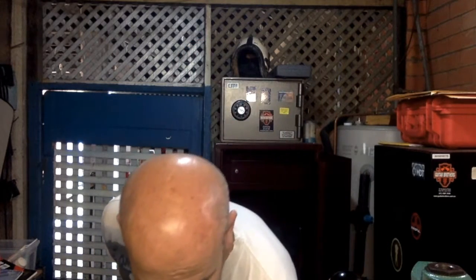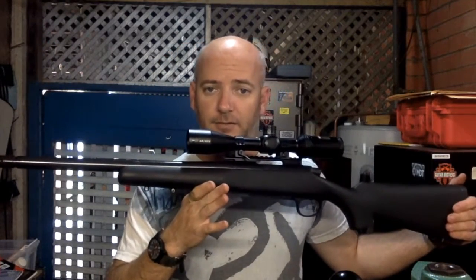I was sitting there last night thinking: what am I going to do with this really nice HS Precision stock that came with the Remington? I thought I should sell it — I'd probably get a couple of hundred bucks for it. But then I thought, you know what, forget that, I'm going to keep it. I woke up this morning and thought: my .223 would look really good in that stock and should drop straight in. And lo and behold, that's exactly what happened.